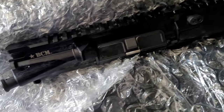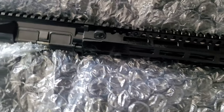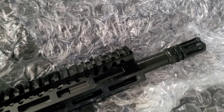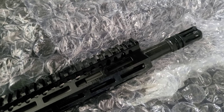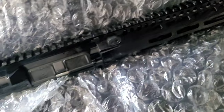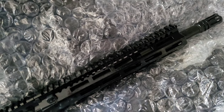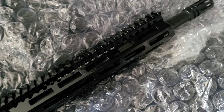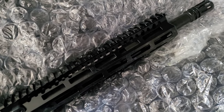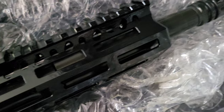Once I get this cleaned up and put on the rifle, we'll talk about it in a little more detail. I have a barrel extension that's two inches, so that'll bring it up to 14.5 inches. I'm going to get that pinned and tack-welded on later tonight, so it'll be 100% legal in just a couple more hours. This is a 12.5-inch barrel, but the two-inch muzzle device will bring it up to 14.5.